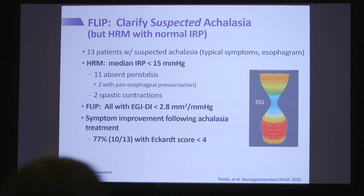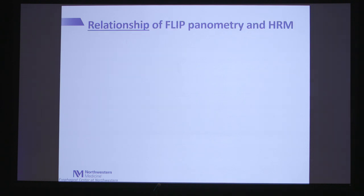A study out of Amsterdam looked at patients with suspected achalasia where manometry missed the diagnosis — all had normal IRPs, some as low as 5 mmHg or lower. All of these patients had an abnormal EGJDI on FLIP, and when treated as achalasia with pneumatic dilation or Heller myotomy, over three-quarters improved — supporting that FLIP may help clarify cases where manometry does not provide all the answers.